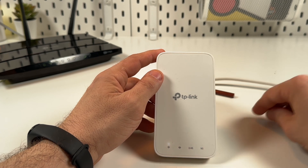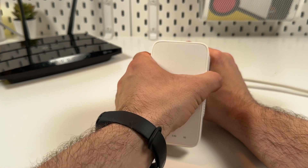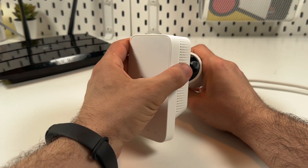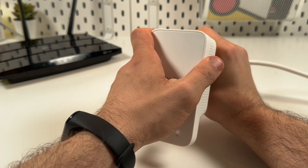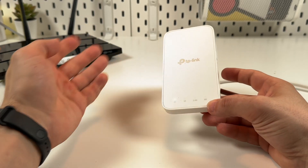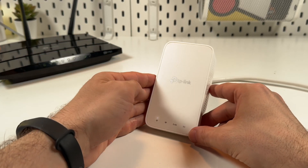That's it — the reset is now completed. You can unplug the extender, wait a couple of seconds, and plug it in again. Now you can set up your device from scratch.